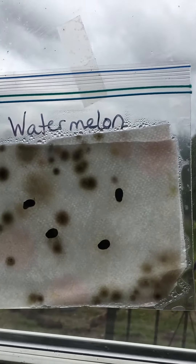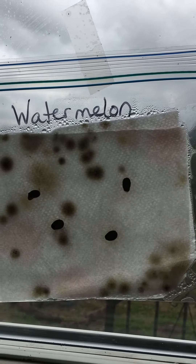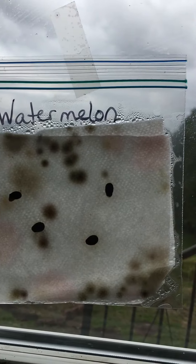Okay boys and girls, another seed update. This is our watermelon seeds — nothing. We got nothing. They did not grow at all.